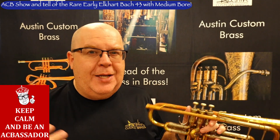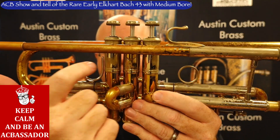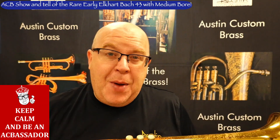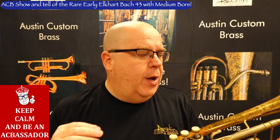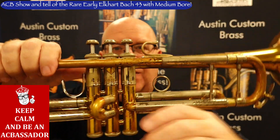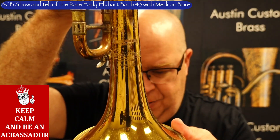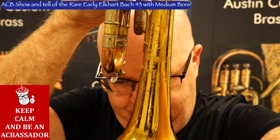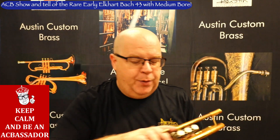It's an early Elkhart trumpet, and you can tell from a few reasons. One, it has nickel trim — you can see the nickel trim here, here, here, and up here. That used to be a stock thing; it's now back in their anniversary series, but sometime in the 70s they got rid of that on a lot of their horns. This is a rare combination — it's a medium bore. And then it does have my favorite bell, which is the 43. It's got the corporation stamp to it, so it's very early.